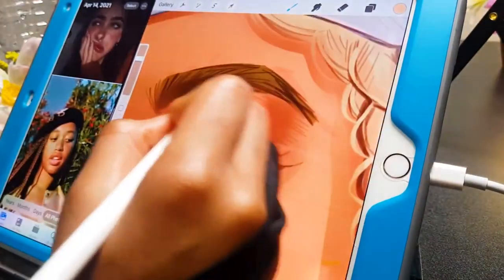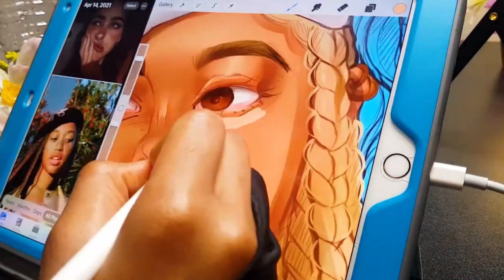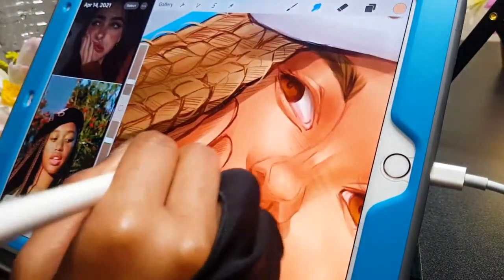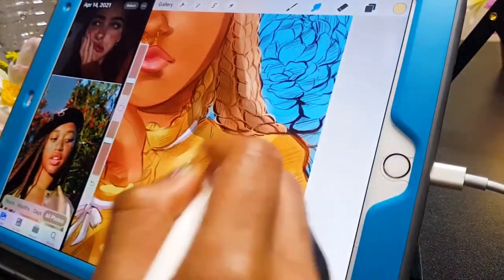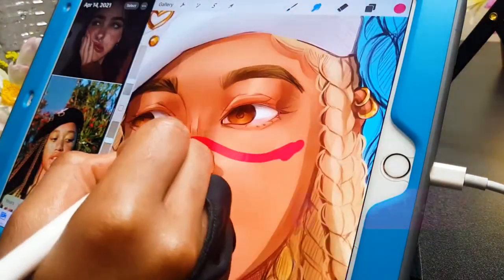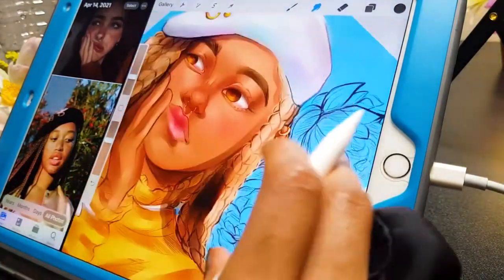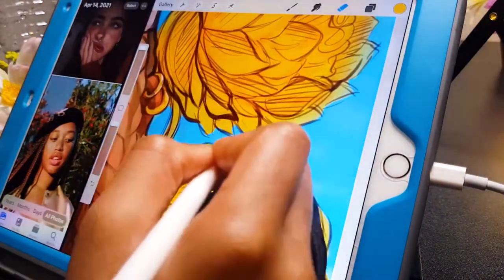The first layer of sketch was done on a layer underneath the lines, and then the next few layers where I did the shading and highlights are all done on top of it, so that some of the lines are covered up. After I did basic highlights and shadows, I added several overlay layers so I could add more colors.